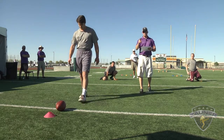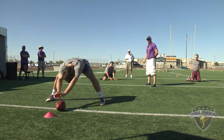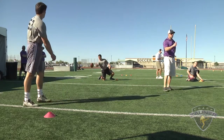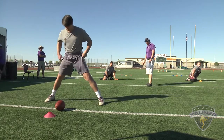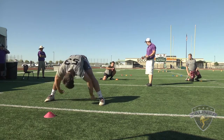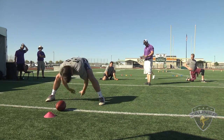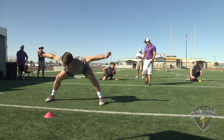Ready? Ready. Here we go — Winston Chapman, Mississippi State University, perfect laces drill. Snap number one: good location, perfect laces, three points. Snap number two: good location, perfect laces, three points. Snap number three: good location, perfect laces, three points.